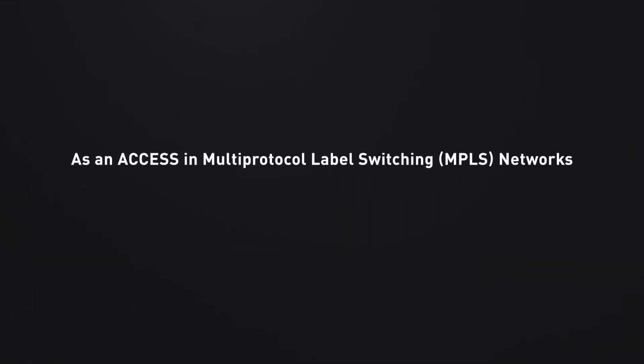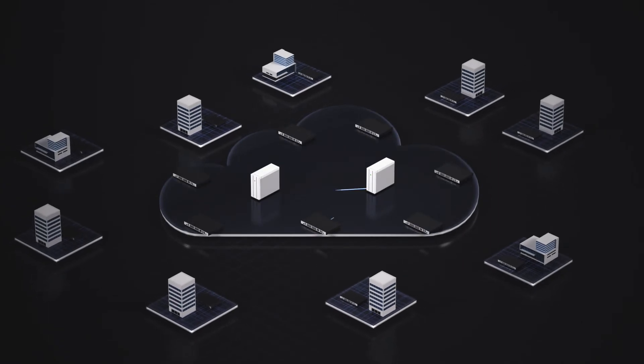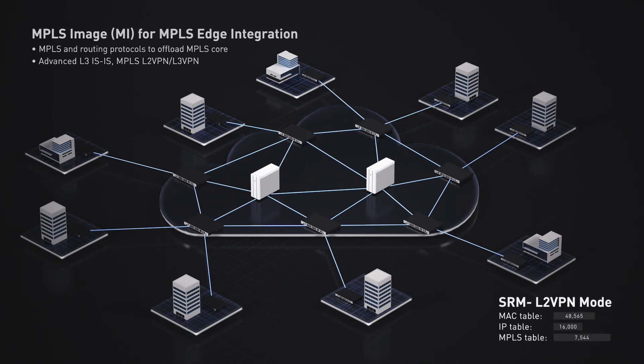When upgrading to the MPLS image, the DGS 3630 doubles up as an access node in large MPLS network deployments. A wide range of features provide MPLS services to help offload the MPLS core effectively.